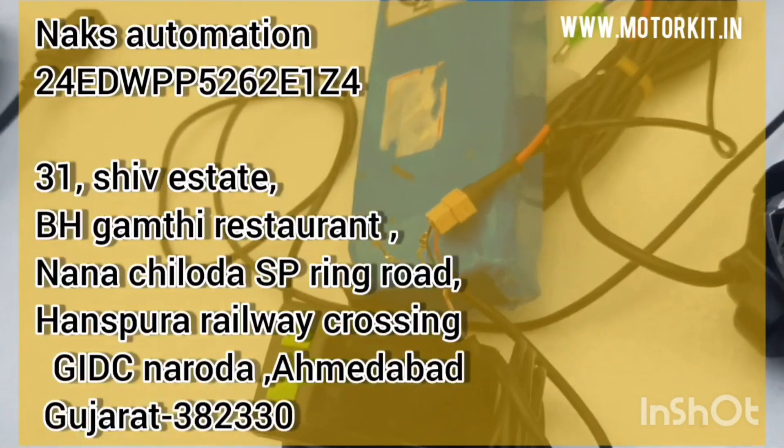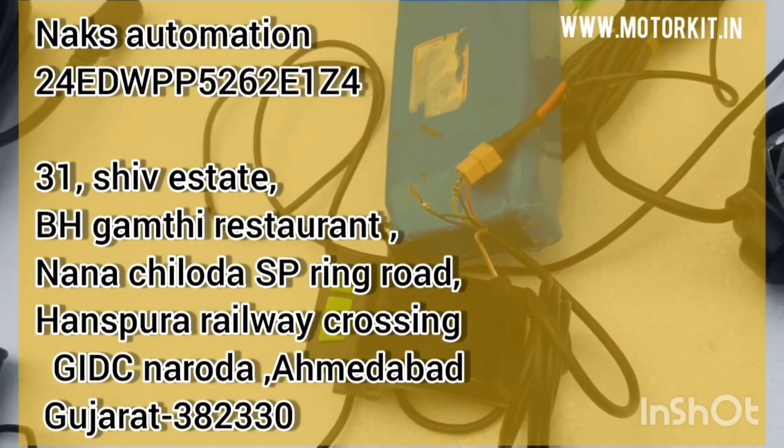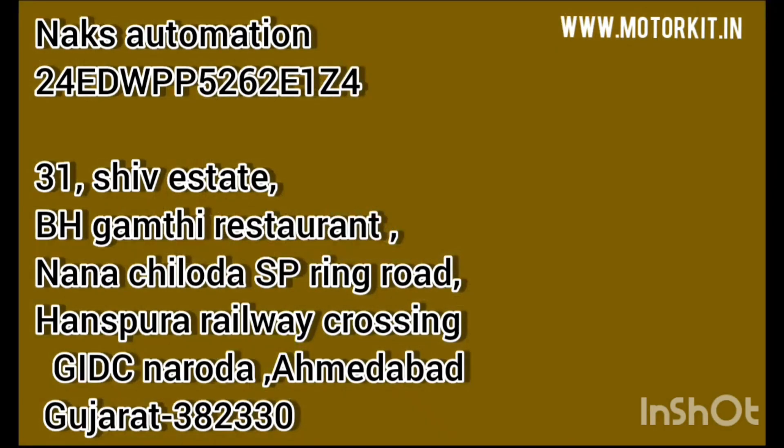These are the basic things you need to understand whenever you are designing, making, or buying an electric bike — these are the features you need to know about e-bikes. Thank you so much. If you have any doubts, queries, or suggestions, drop your comments, like this video, and visit our website motorkit.in. We are now shipping all over the world — from whatever region or continent you are from, we will ship products to you. Thank you so much.